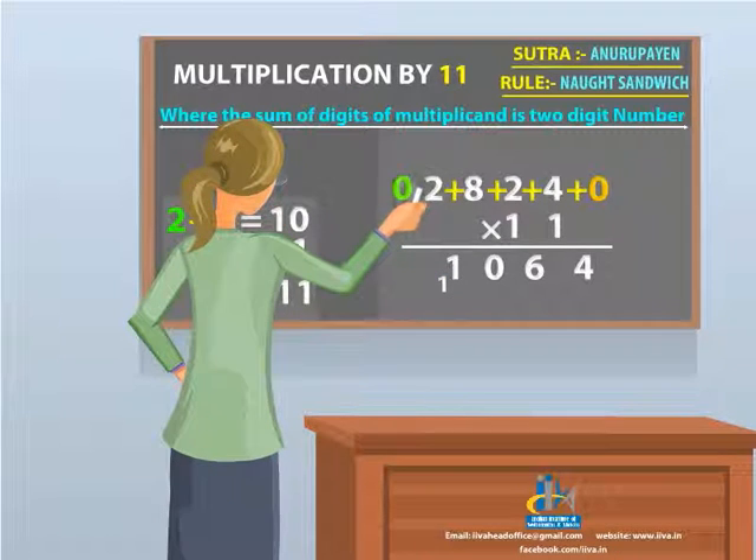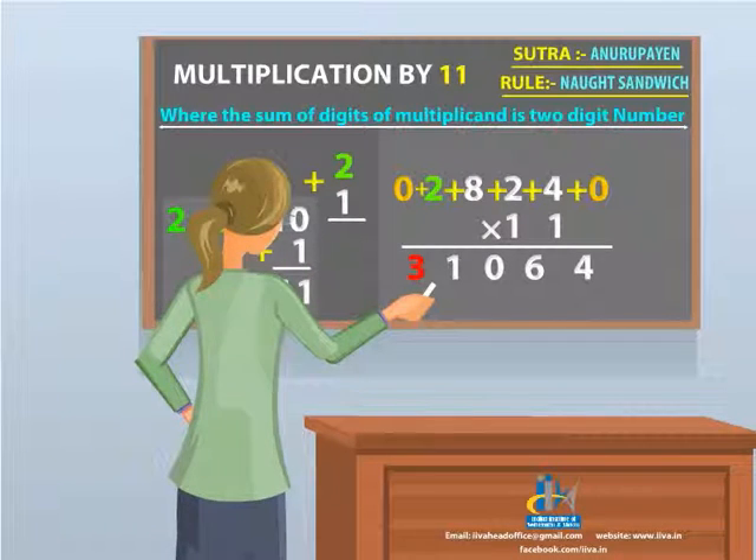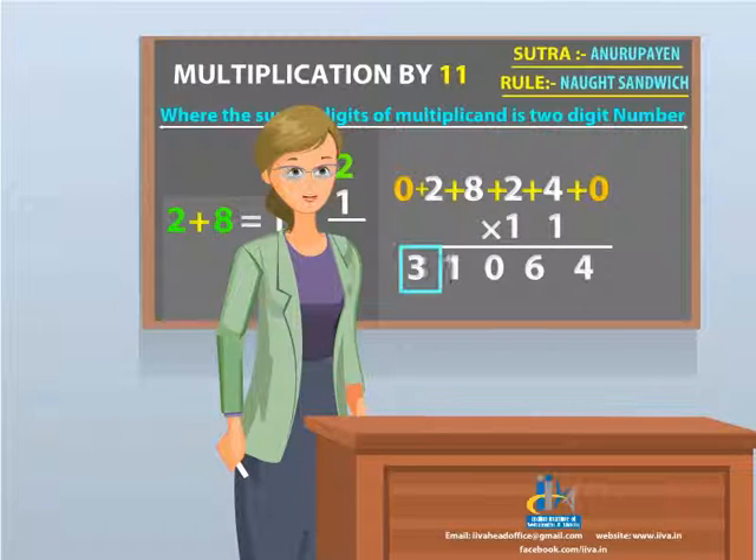Add 0 and 2. To this 2, add 1 which is a subscript. Your answer is 3 — place it. Your final answer becomes 31064.